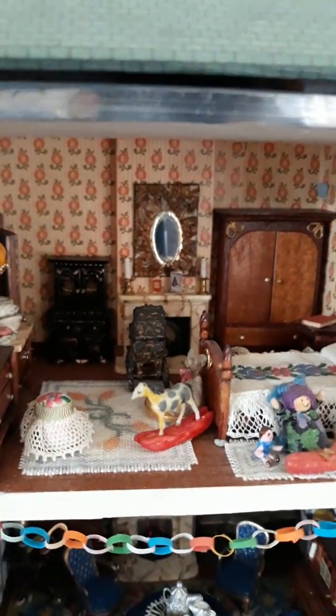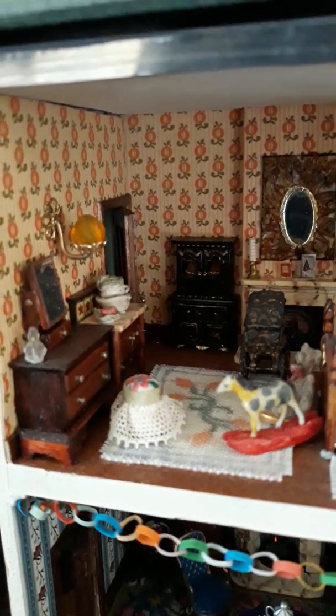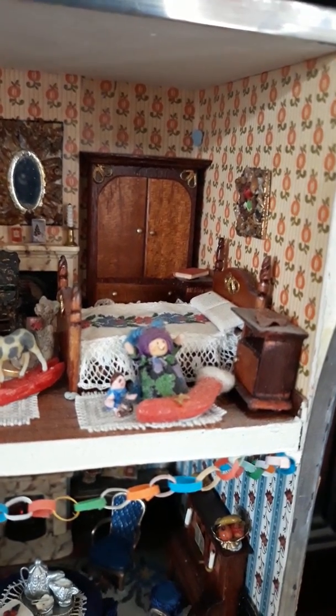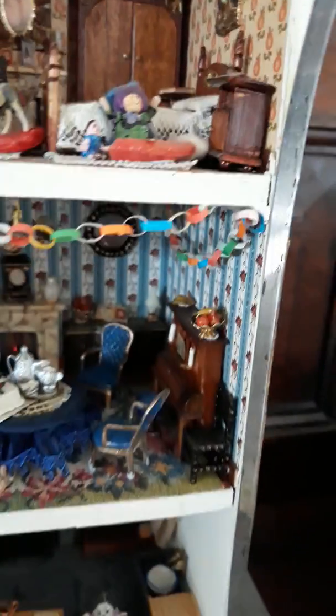Then upstairs we have a bedroom. Most of the furniture has been made by my mum, and I think I made some little bits — I can't remember what I made now.